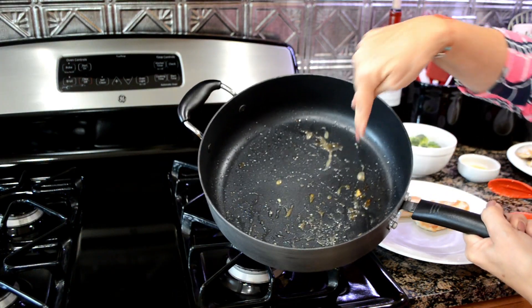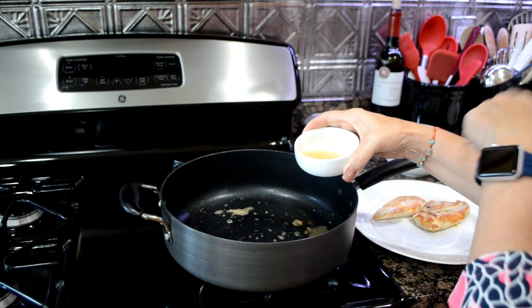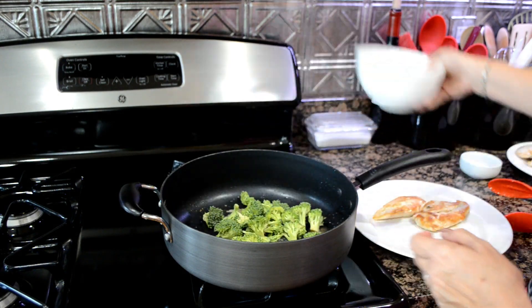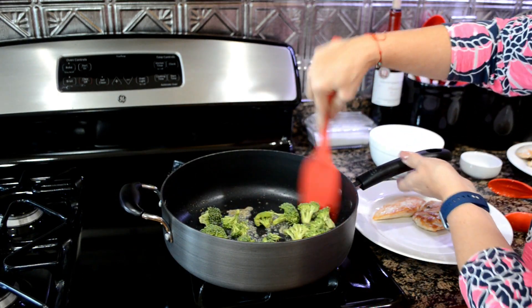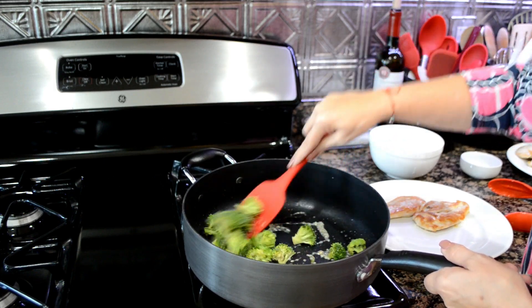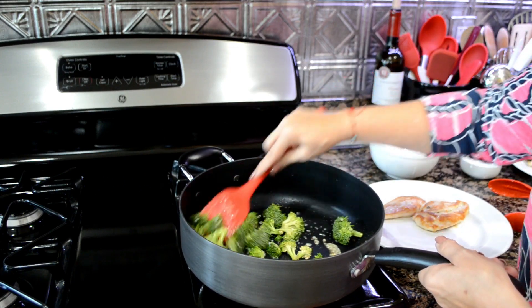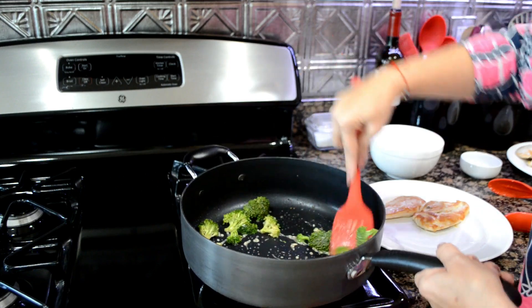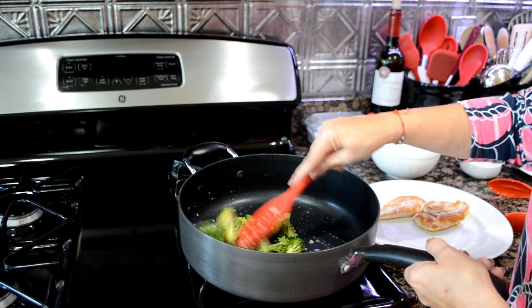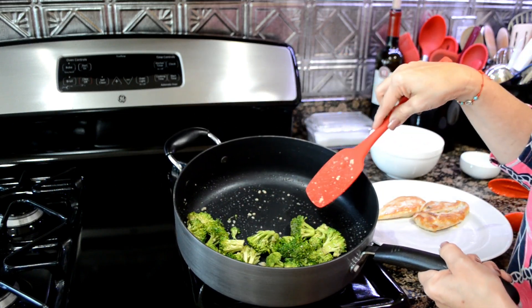In the same pan with all the drippings, you're going to add your garlic. I added a little bit of water to the garlic because I need the broccoli to have some steam — about a teaspoon of water — and then your broccoli florets. We're going to sauté this just for a few minutes, about three to four minutes. Once the broccoli starts to turn dark green, that's when you know you're there. You don't want to overcook it or it'll turn into mush. That little bit of water helps the broccoli cook faster, and the garlic has something to dissolve in so it doesn't stay in big pieces.